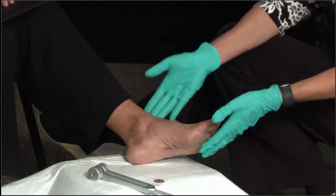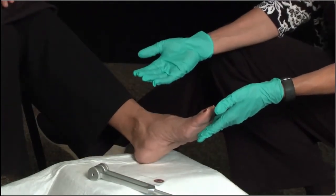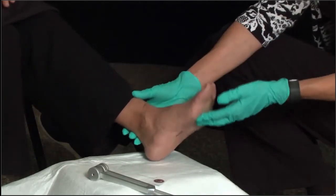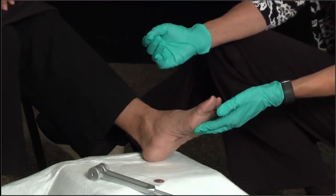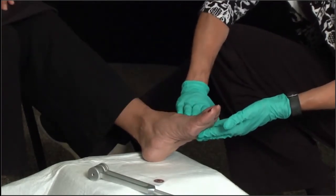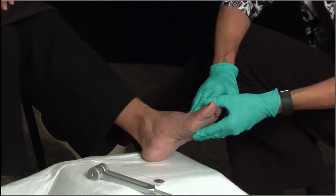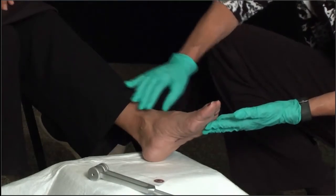I'm initially just taking a look generally for any obvious or gross deformities of the foot. Looking at her foot, it actually looks to be in very good shape — I don't really see any major deformities or issues that are sometimes common in diabetics. I'm also doing a brief skin exam, looking for any kind of lesions, sores, discolorations, or any abnormalities in the skin that might be a concern, and I'm not seeing anything like that.